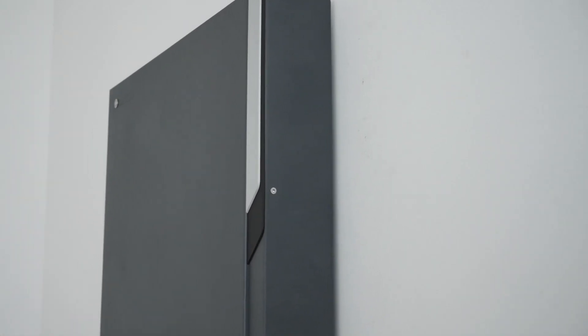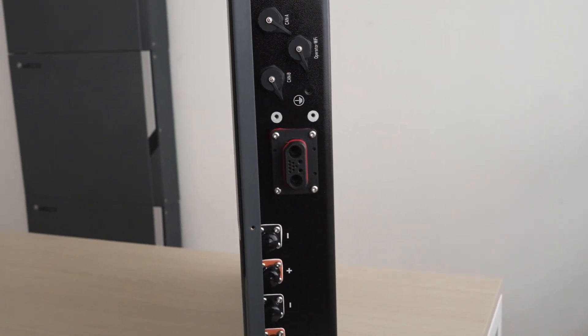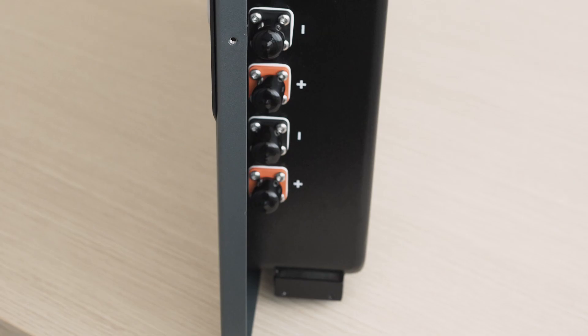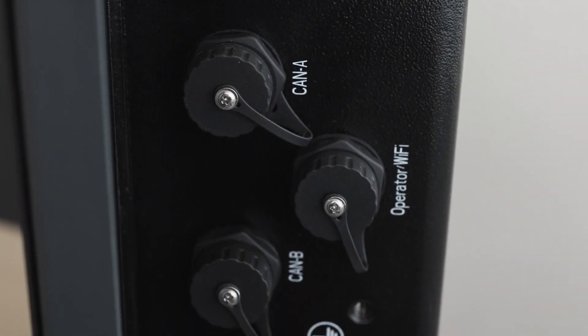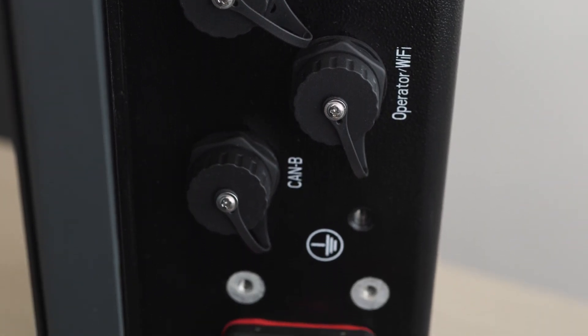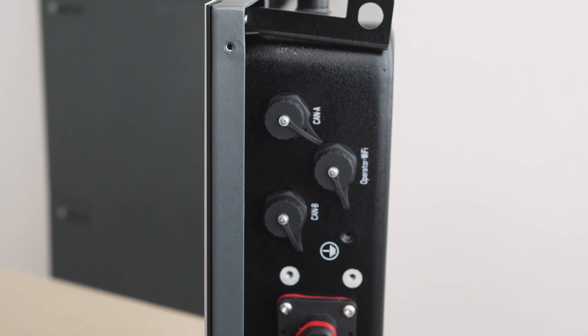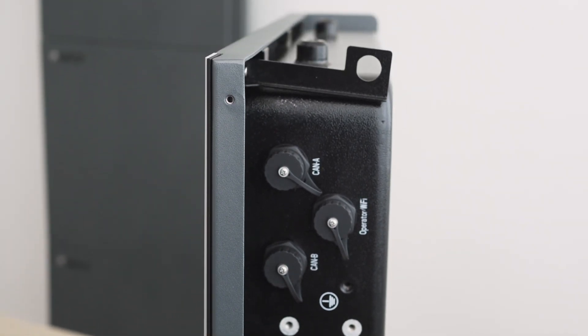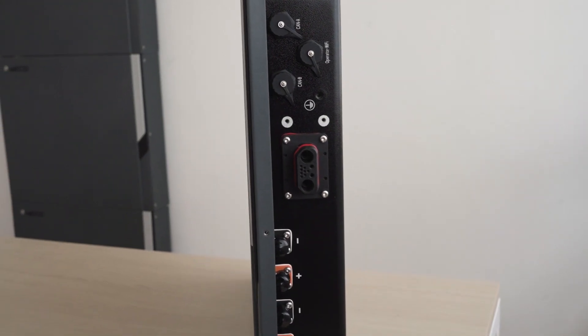The connectors are protected by this aluminum cover. Here you can see the four fast IP65 connectors — two positive and two negative — two CAN connectors for communication between the batteries in case of a parallel installation, one CAN or BMS connector for communication with the inverter, and one RS232 connector for the WiFi dongle connection on the battery for programming through PC.